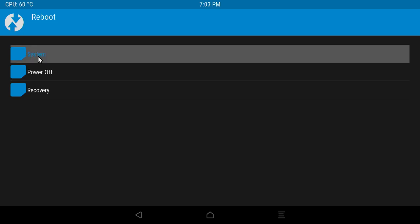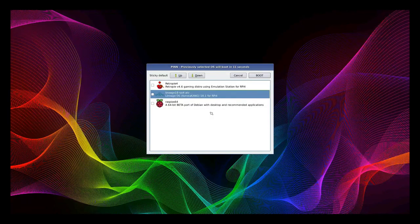Click on the Reboot option and select System. Once again the reboot will be channeled through the PINN application. Select the Lineage OS build to boot into the Android TV OS.